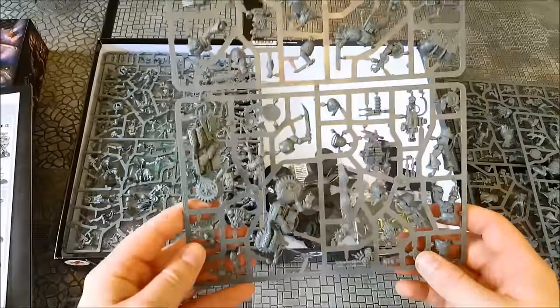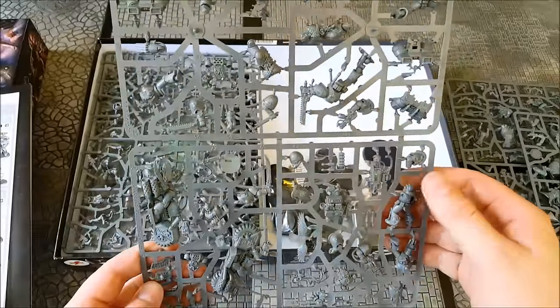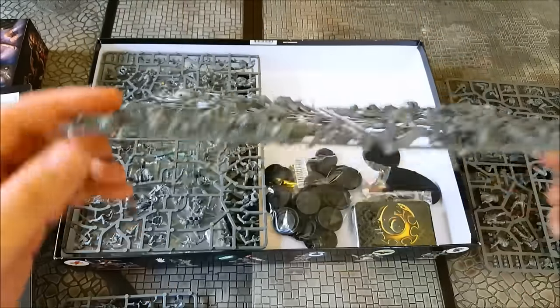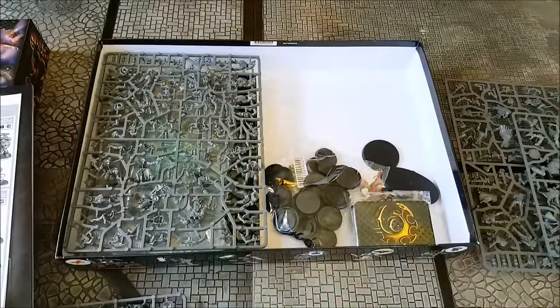The second sprue has your White Scars Biker, it's got your Imperial Fist, looks like the Raven Guard and the Blood Angels guy. And I think — yep — it's got the Iron Hands character there as well. So that's the Deathwatch.